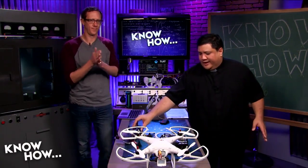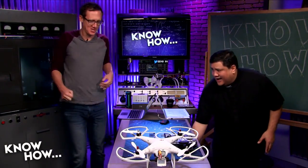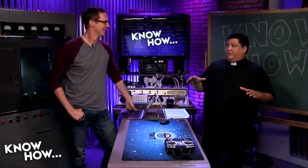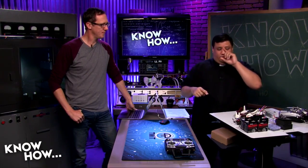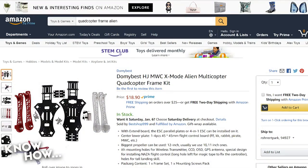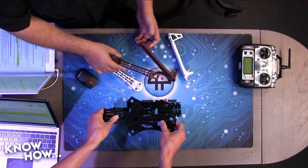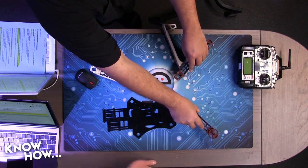Now let's go through the parts needed to build this project. First is the frame. This is called a dead cat, alien x, or x-mode quadcopter. It's a 450 class but what's called a stretched 450, where the props are moved back a bit rather than being equally spaced. It's a stable, easy-to-use platform and a great foundation.